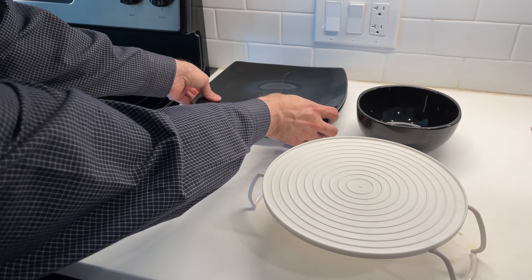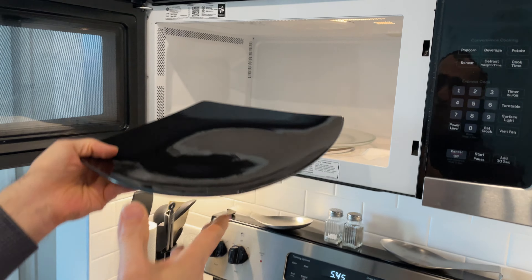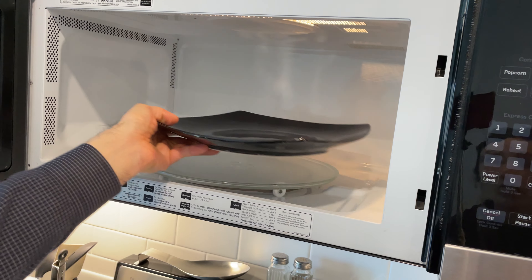For example, this big plate fits in our microwave well, but we can't put two plates side by side.